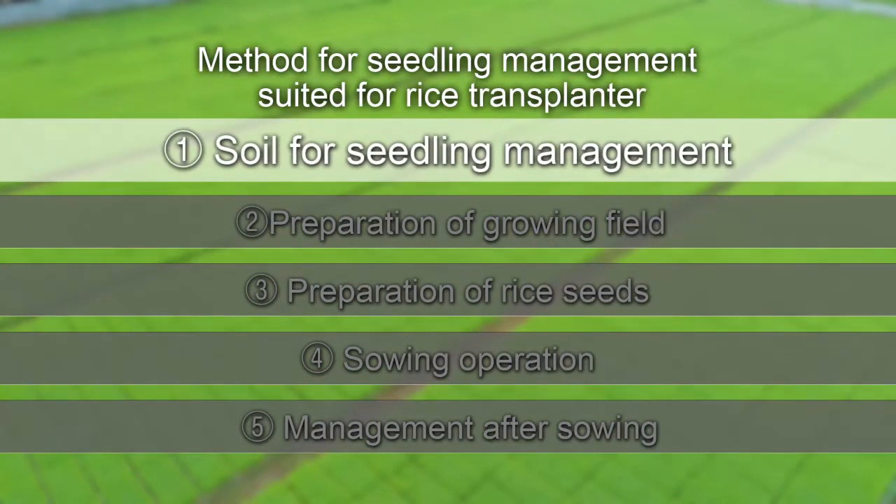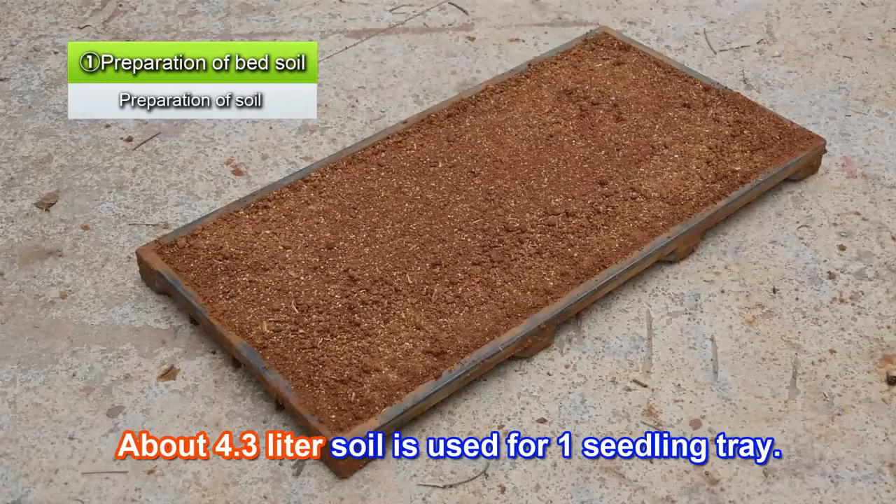First, prepare the soil to be used for the seedlings. About 4.3 liters of soil is needed for one seedling tray.